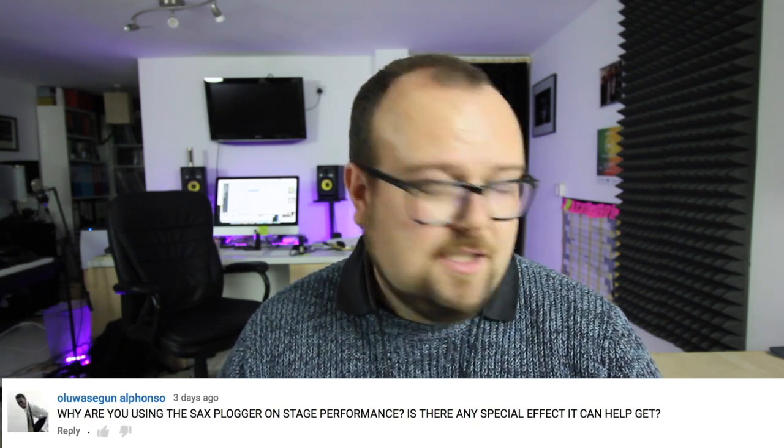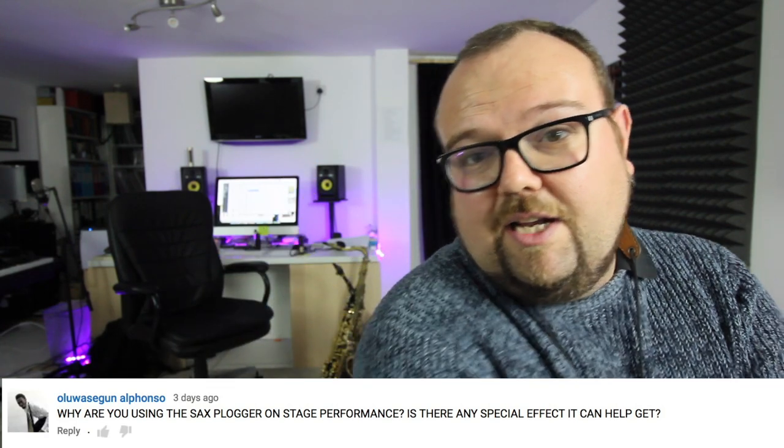Alfonso asks why I'm using the sax plugger — that thing attached to my tenor. Basically I'm using it because it allows me to hear myself better when I'm on gigs. I'm often very close to the drums, and listening back to the Facebook Live post, my sound was so much better on Thursday night because I was playing softer — and the reason I was playing softer is I was able to hear myself and the nuances going on. I'm going to try it on a gig on Friday and see if I get similar results.